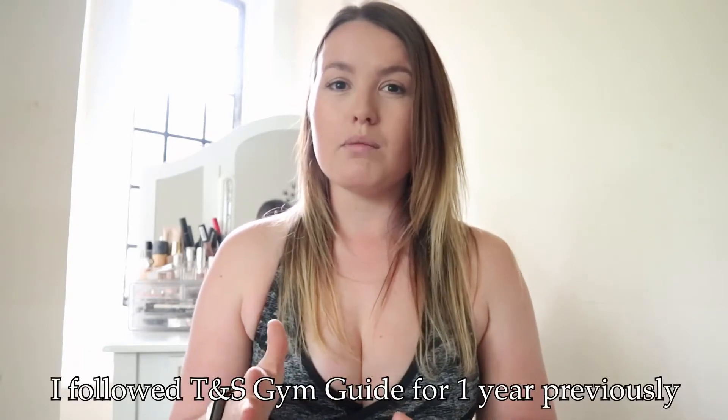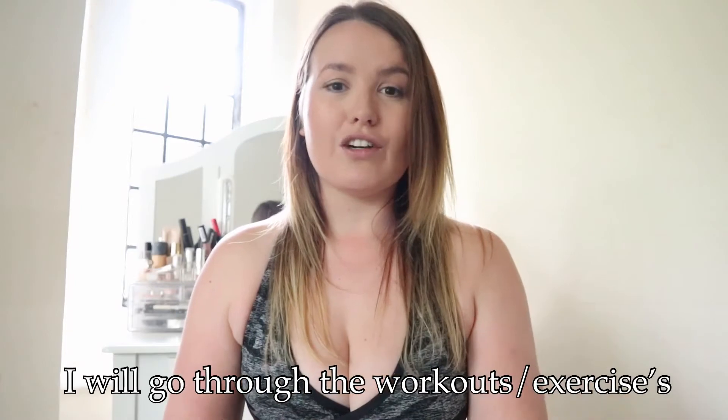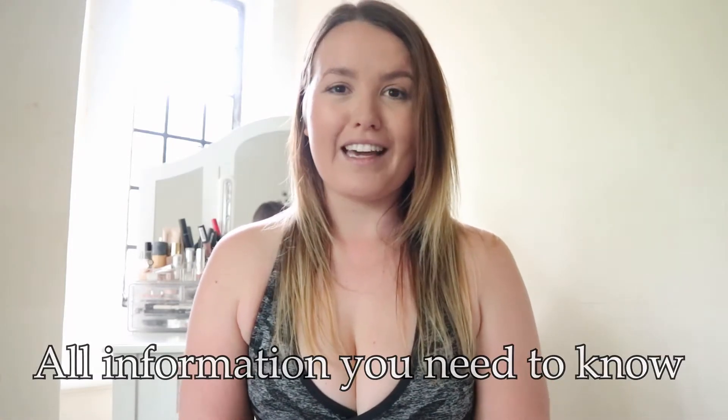I've been following workout guides for just over a year. Before that I would do my own thing, so I have experience of both. But being at home in lockdown, we need that extra push. People are looking for a guide to follow, so hopefully this video can help. I've got pros and cons for each, and during the workout I'm going to go through the exercises, how it's laid out — whether it's circuit based, sets and reps, supersets — and what equipment you need.